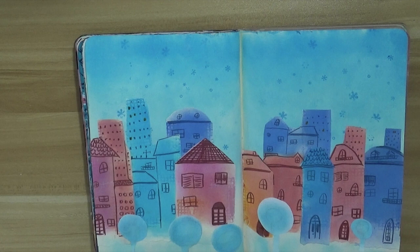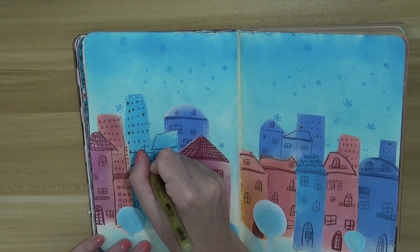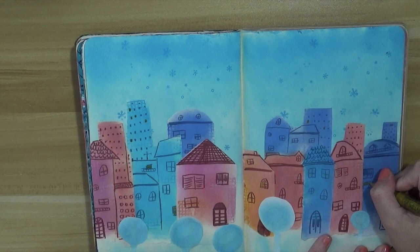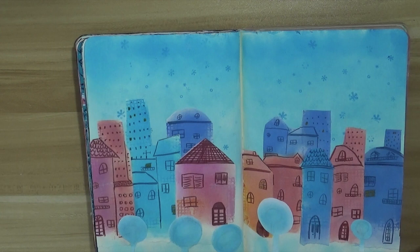It was nice to add this kind of memory to my art journal. I already know that every time I open this page — and the other projects from that period — I will really remember what happened during that time, and it will be really nice to go through all my previous projects.